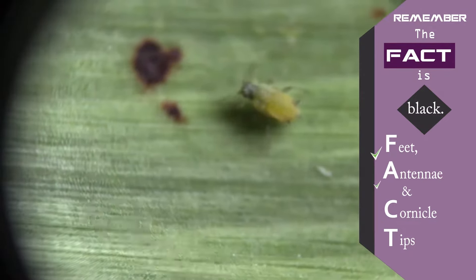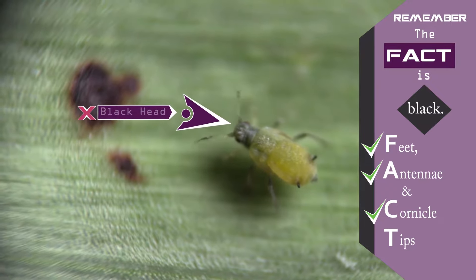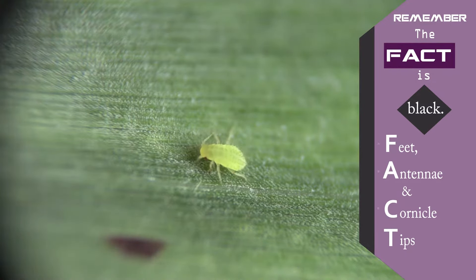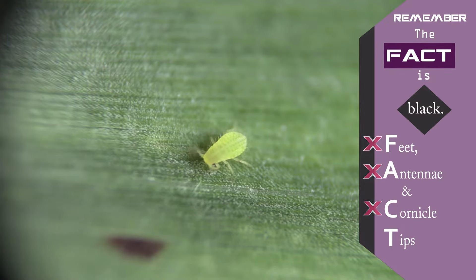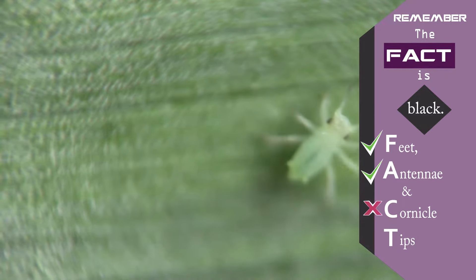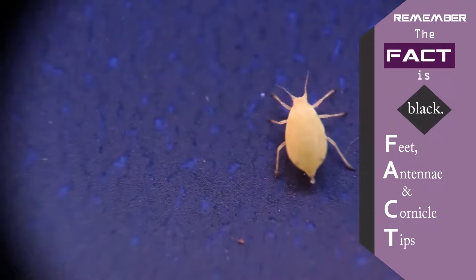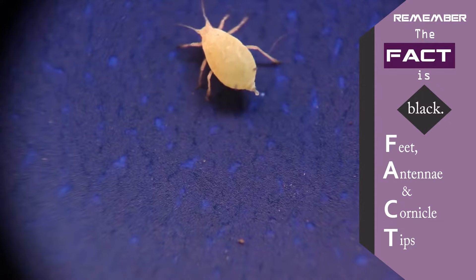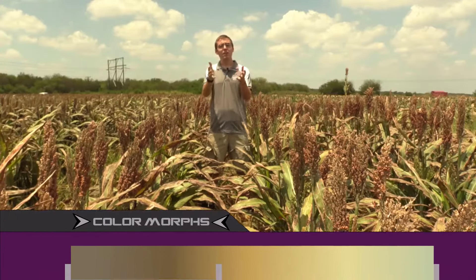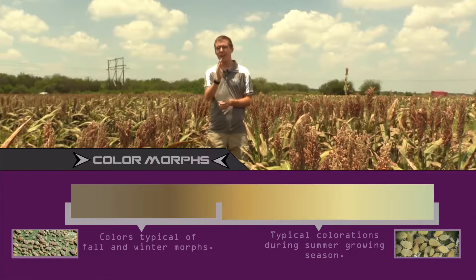Corn leaf aphids will have black feet, antennae, and cornicles but they also have a black head. If it has more black areas on its body than included in 'the fact,' then it is not a sugarcane aphid. Yellow sugarcane aphids don't have black on them at all, so if you look close enough they should be easily distinguished. Green bug aphids have black-tipped feet and antennae but their cornicles are never black. Remember: when trying to identify the sugarcane aphid, you should not go off of general body color alone. The adults can vary in color from light yellow to darker brown, so make sure to look for those key areas.